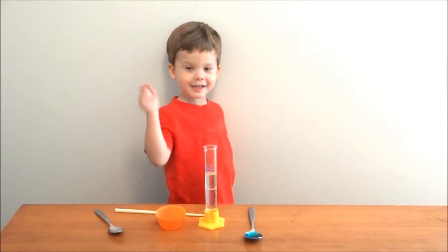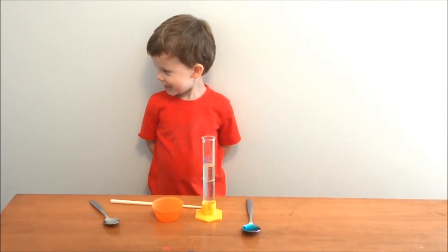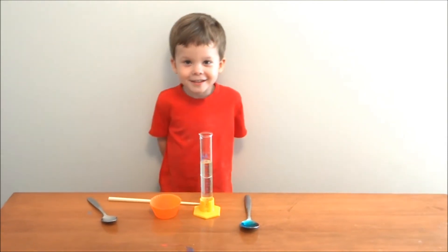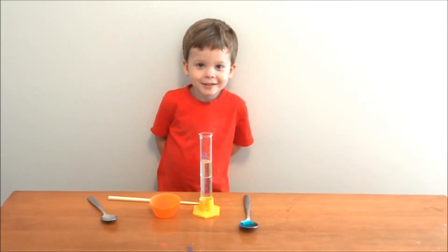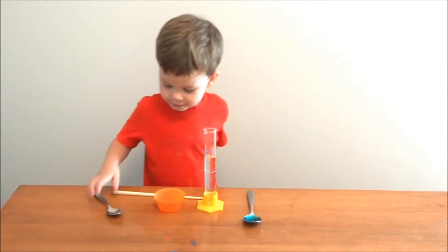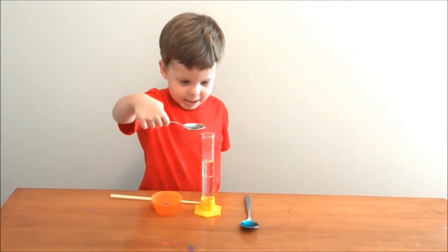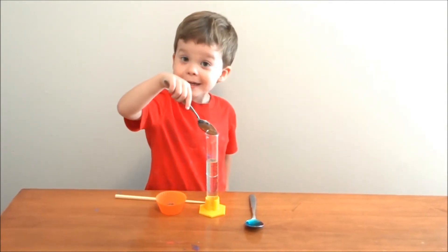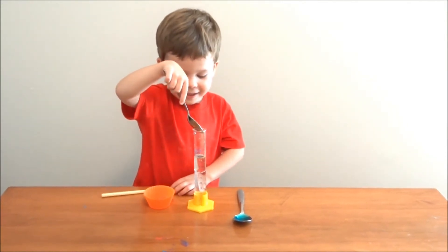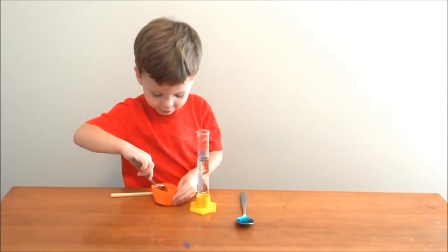What are you going to add to it? That. What is that? Salt. What is it? Pepper. Add some pepper. What I want? Yep, as much as you want. All of it? If you want all of it. I want all of it.